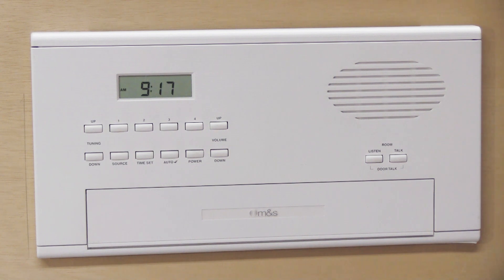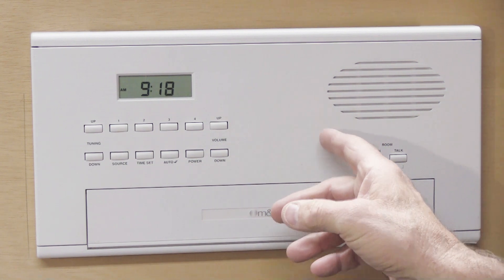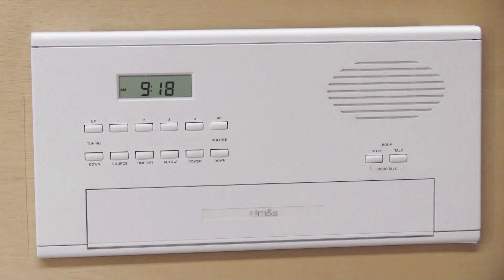Hi, in this video I'm going to show you how to perform a reset of the microprocessor in a Music and Sound model MC602 master station.